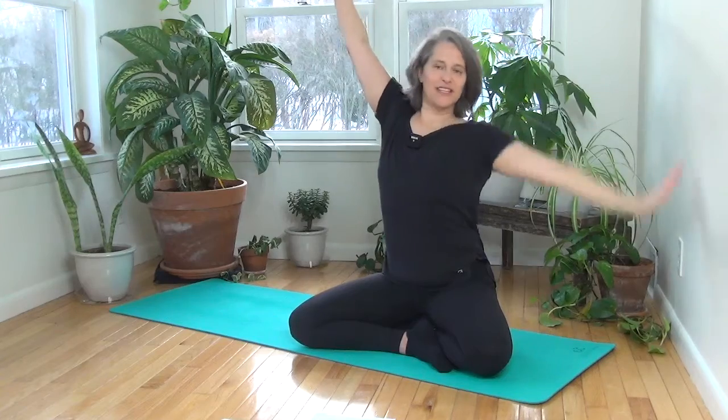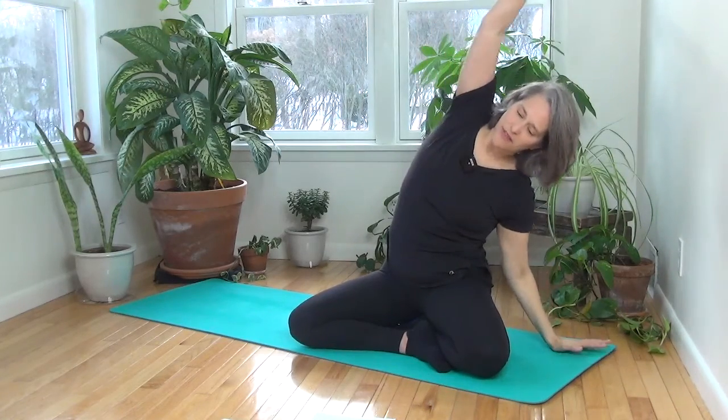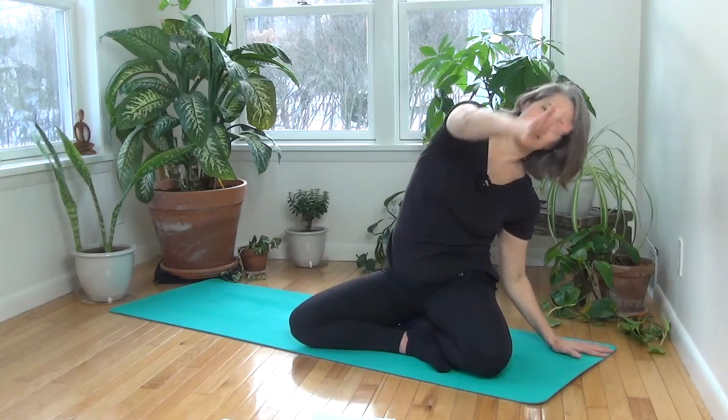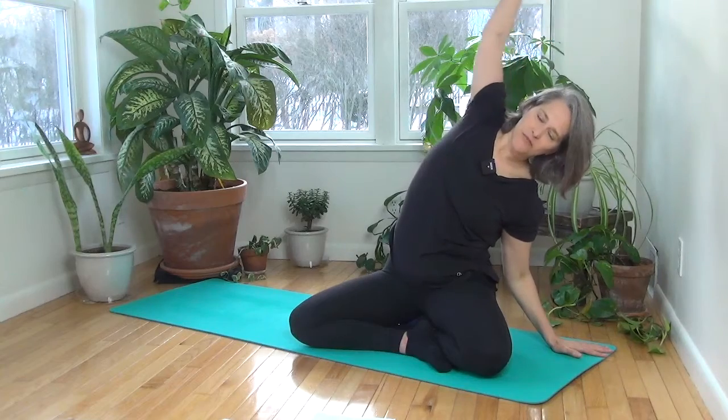Arms extend back up. Reach the fingers over to the other side. Root down to the hip. Slide the shoulders down. Inhale back and around, exhale forward and up. Two more.